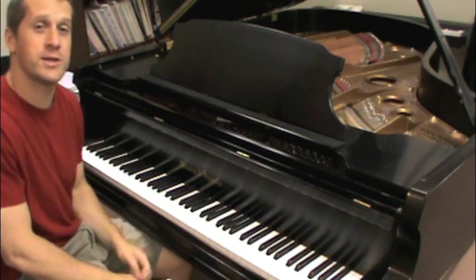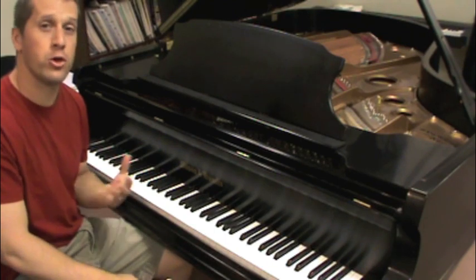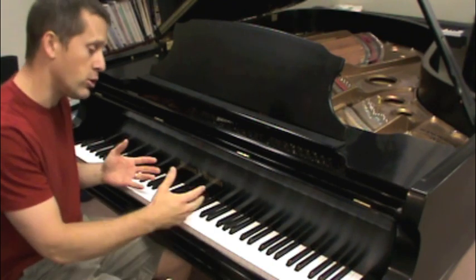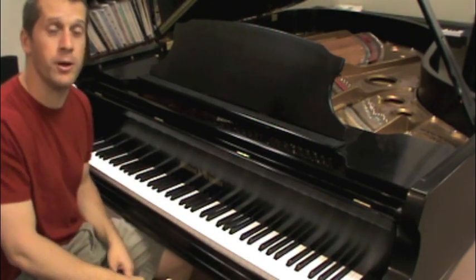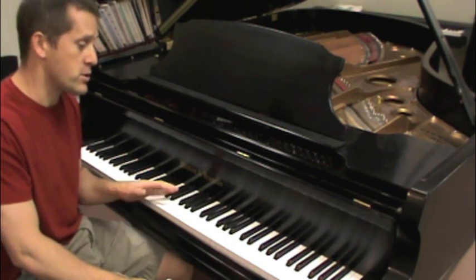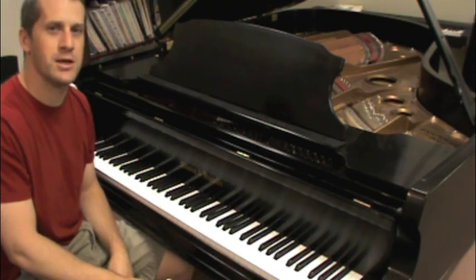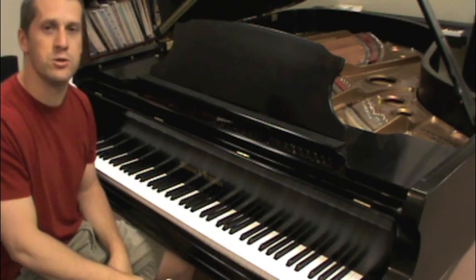Today I'd like to show you a few exercises that you can do to become familiar with the black note layout on your piano. In order to become familiar with a keyboard in general, you need to know the black notes really well. I'm going to give you an idea of some things you can do to get going — of course there's an infinite number of exercises you could come up with.